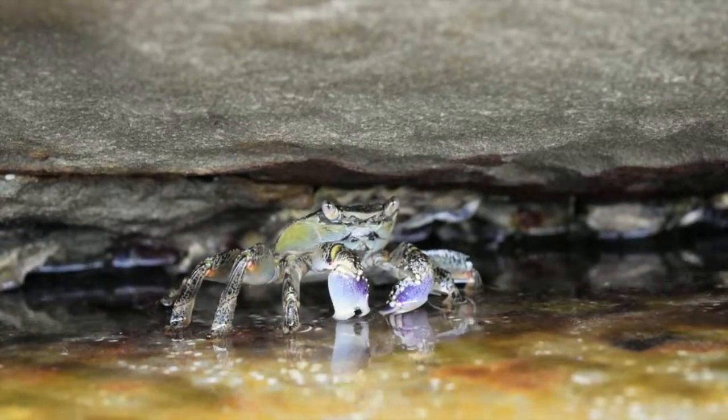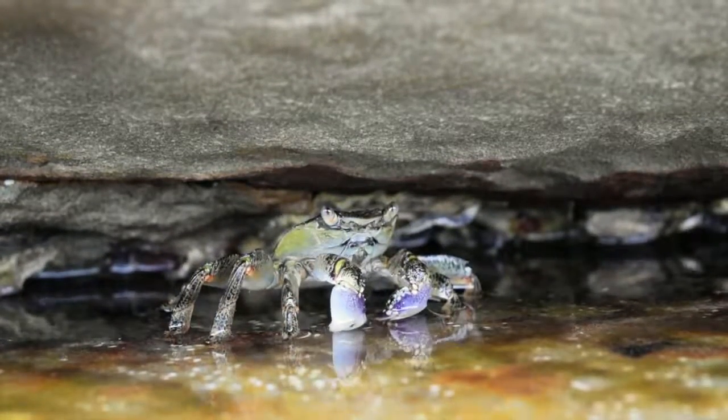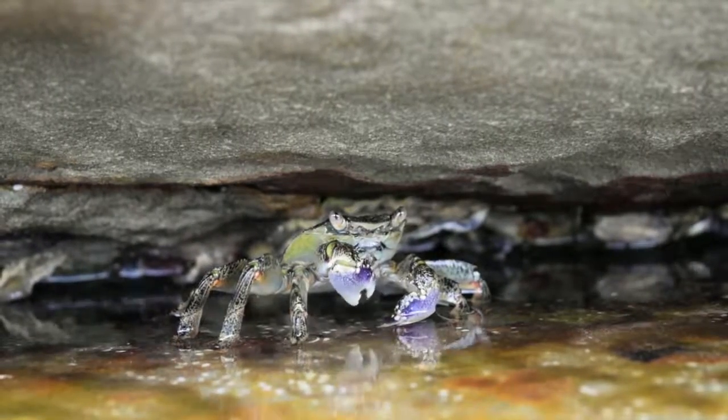The swift footed crab lives on the intertidal rocky shores of Australia, feeding on barnacles, algae, snails and limpets.